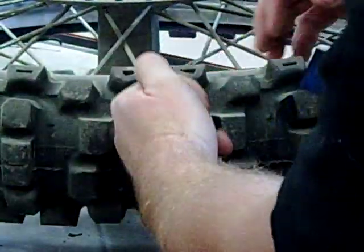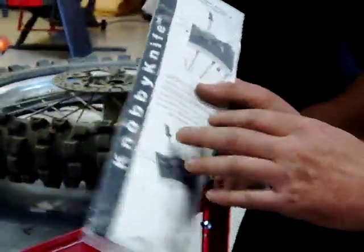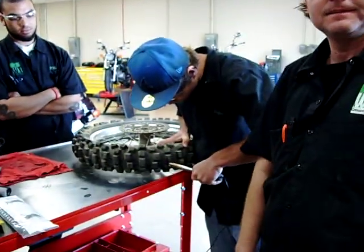Look how much squarer this edge is now compared to the rounded-off edge before. Kind of a simple tool — it's one of those ideas someone comes up with and you're just like, man, this is genius. I want to thank Mark at Navi Knife for donating this to our program here so we can get these guys exposed to it. We're excited to use it. We'll see you later. Thank you.